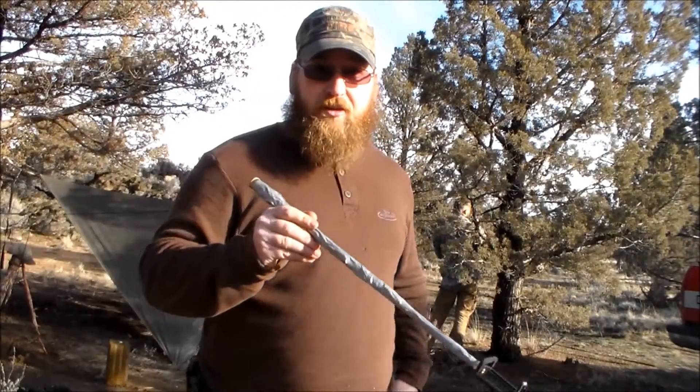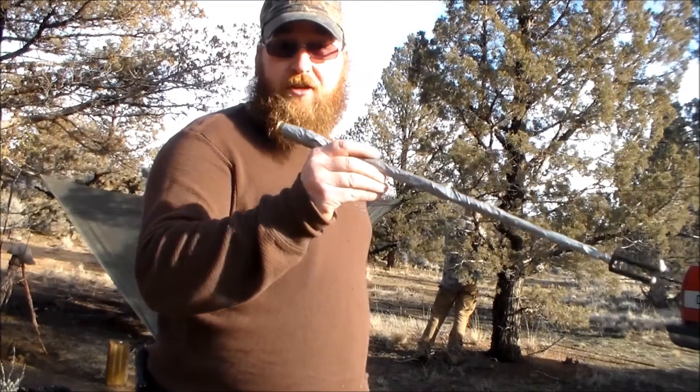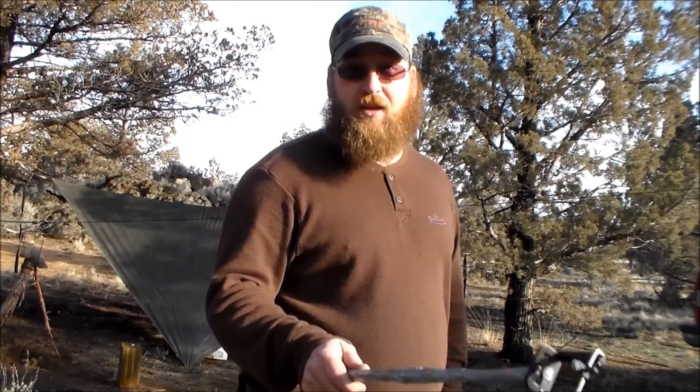I took an empty shotgun shell with the primer intact, put it over, and taped it on. So what we're going to do now is go set this out a ways and then try to shoot the primer with the .17 HMR.